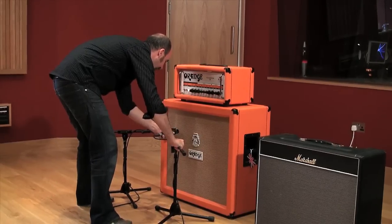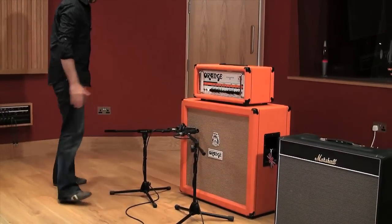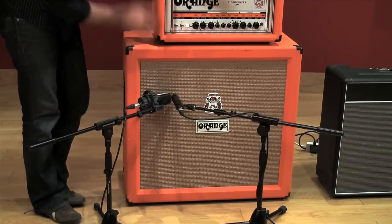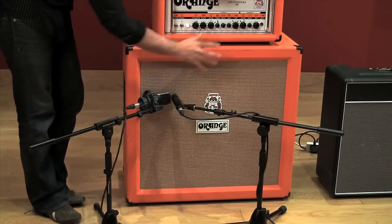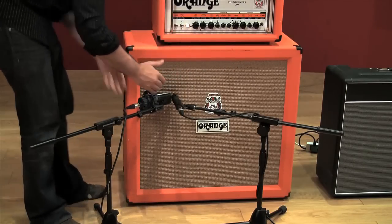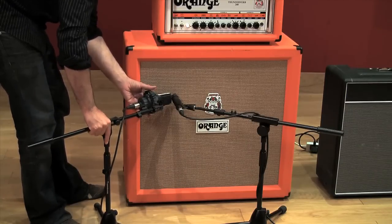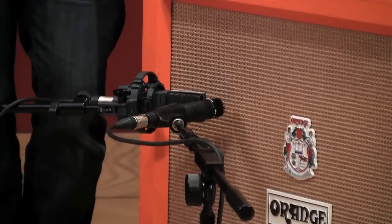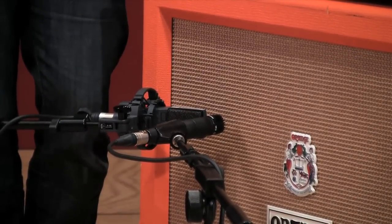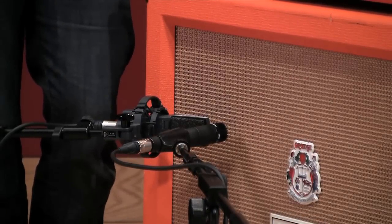Putting them right next to each other is a way of being sure about the phase relationship between the two — you can get the two diaphragms equidistant from the cone. That would be a guitar sound you could work with just from doing this a few times. You could go in there and I'm pretty sure that would sound half decent.